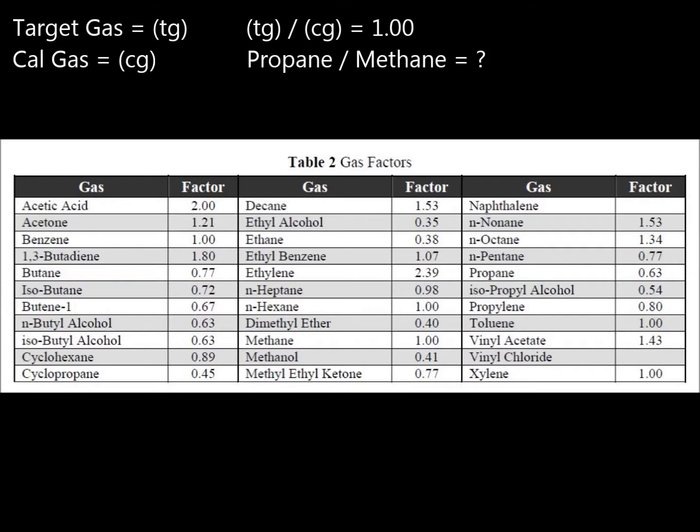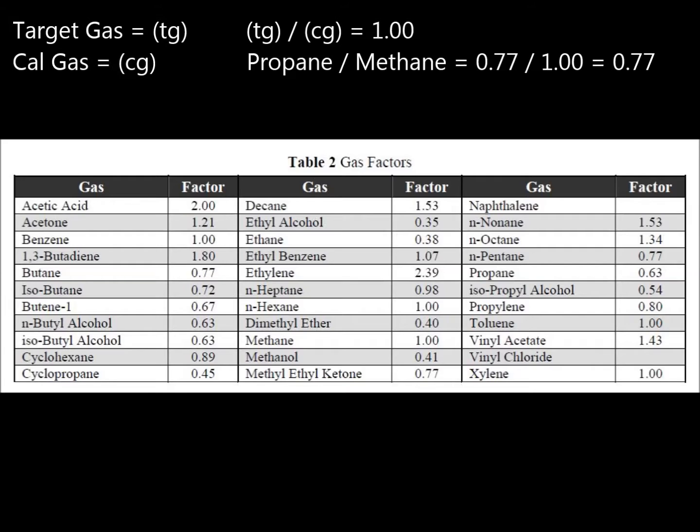When there is a difference between the cal gas and target gas, you will need to modify the gas factor in the transmitter settings. To do this, refer to the table on page 21 of the IR700 manual. Take the target gas factor's number and divide it by the cal gas factor number. This will give you the gas factor you will need to put into the transmitter.